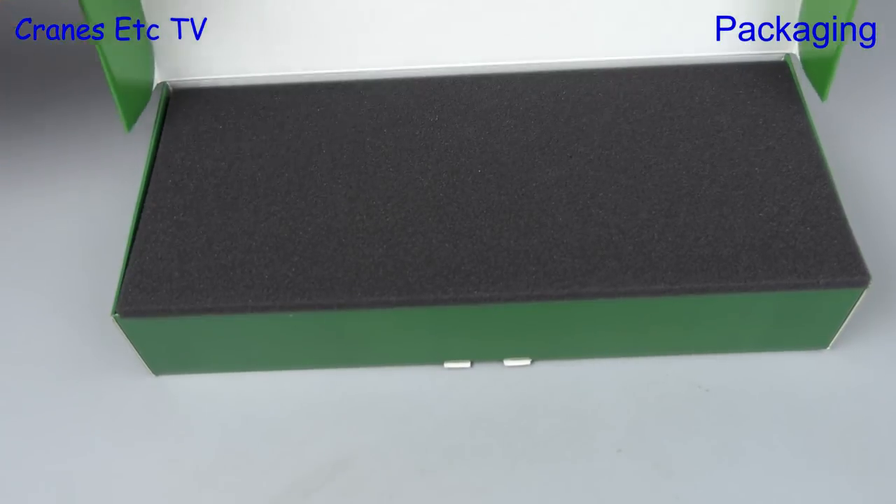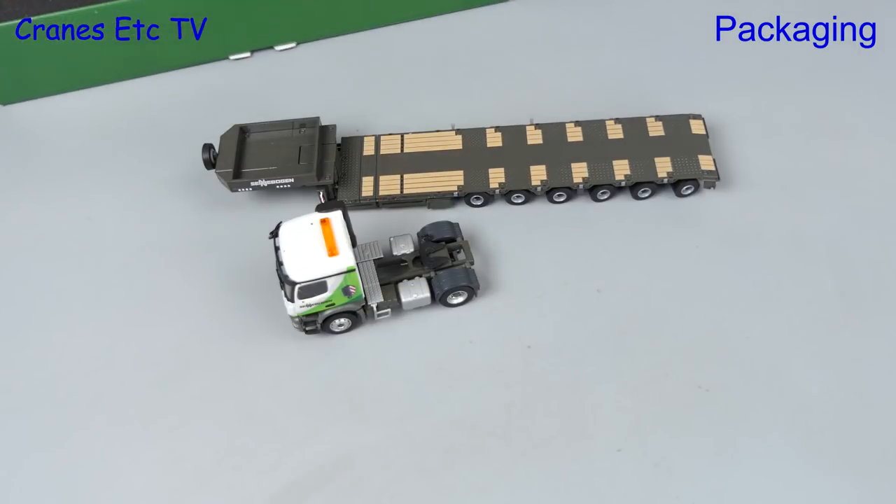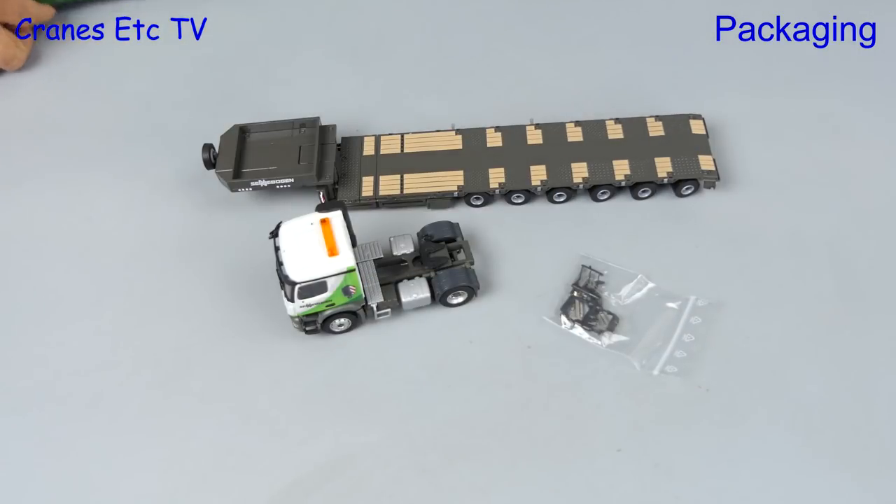The box is very high quality and there's black foam rubber inside that protects the model nicely. There's also a bag of parts.